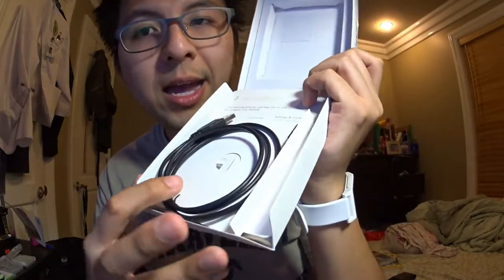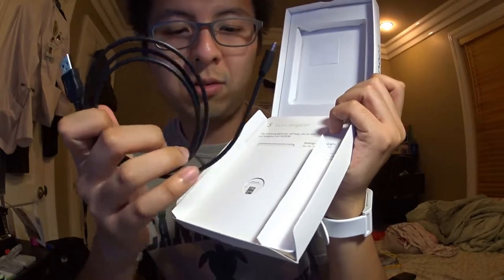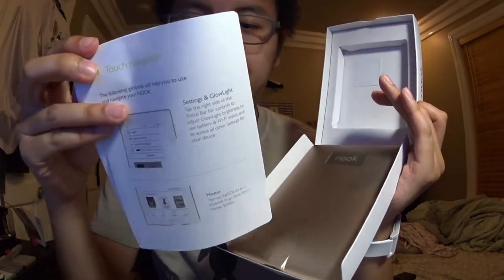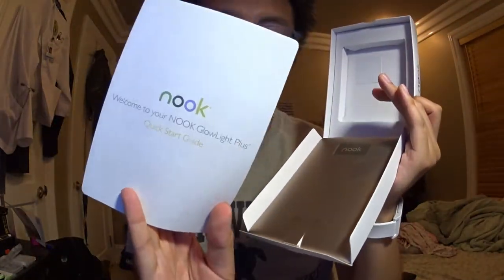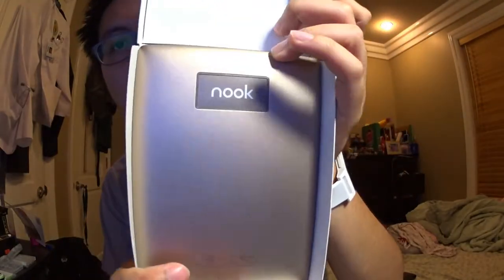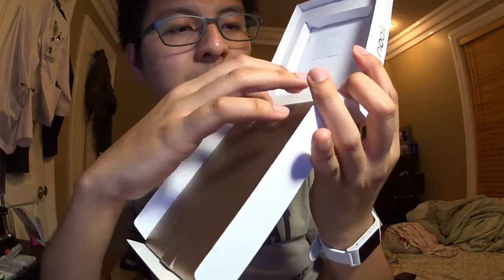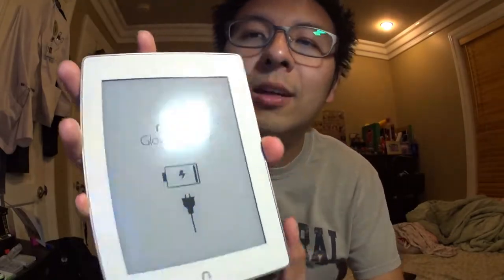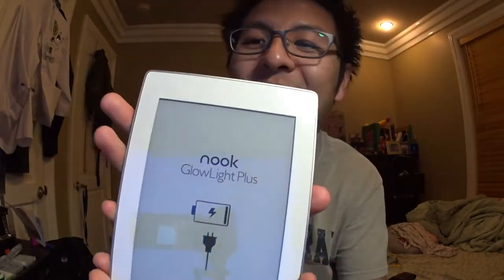Opening it up, you get a micro USB cable, an instruction booklet, and the unit itself — it's gold and looks pretty nice. It's super light. On the bottom is a charge port for data transfer via USB. It also has a light control feature, which is really cool.